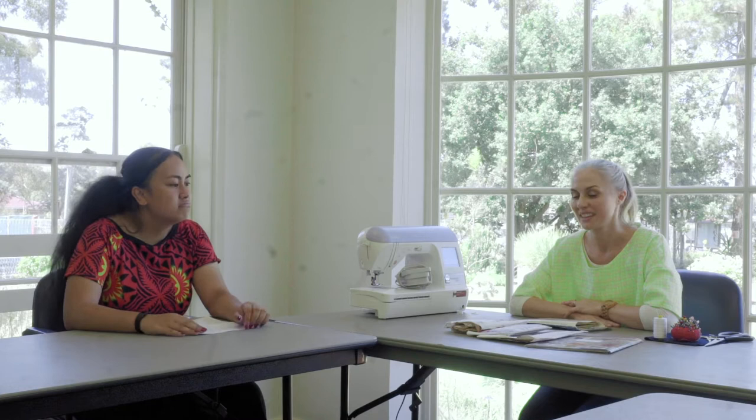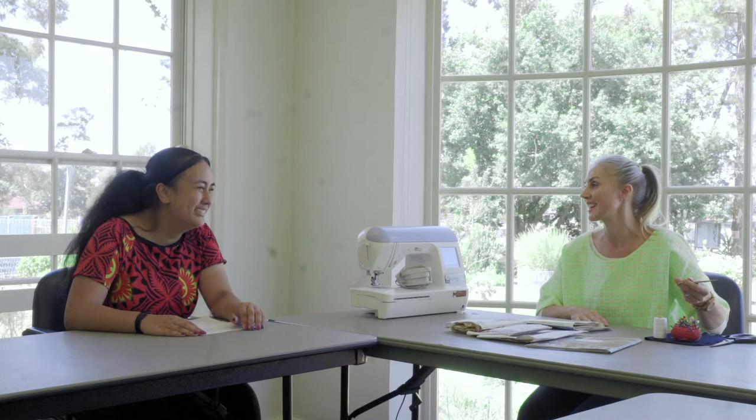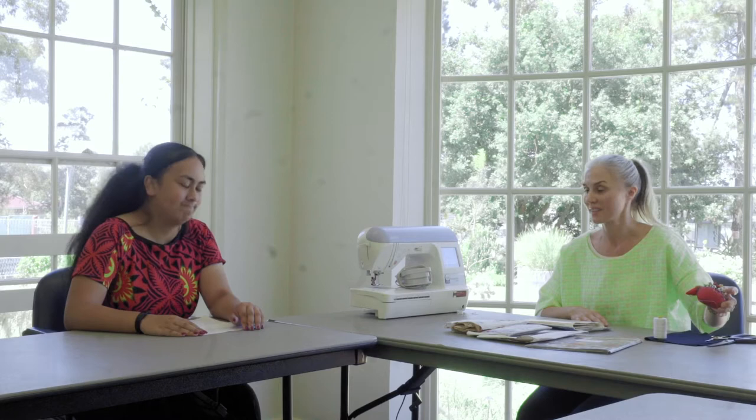So what tools do you need to start sewing with? The very basics you'd need, starting with some good scissors — some sharp, good scissors to cut your fabric. I also like these little ones for cutting your thread; they're really cute. And obviously pins and something to sit them in.